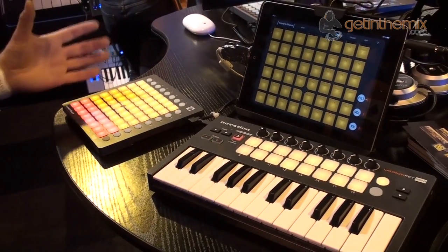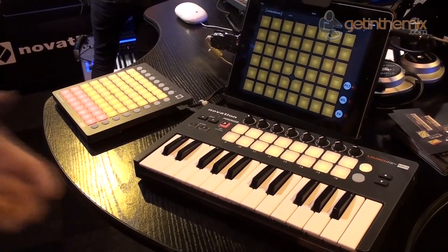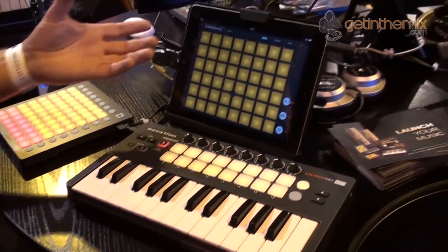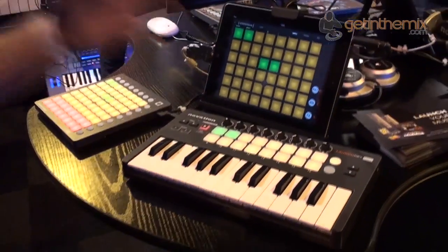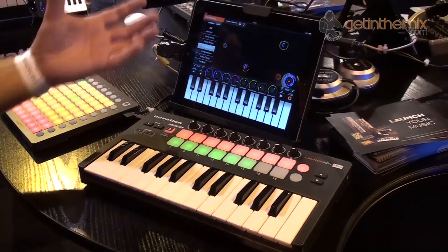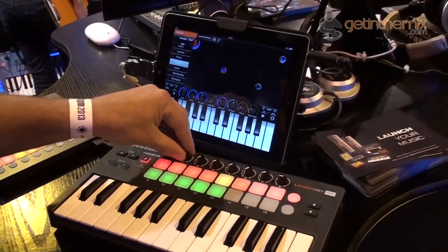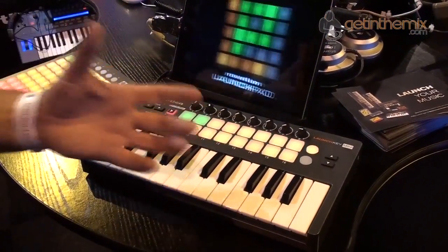The Launch Key Mini, Launch Pad Mini, and the Launch Control are perfectly at home on your PC or Mac, but they're also bus powered. I've got the two units here plugged directly into my iPad, and we can actually control and trigger the samples in the Launch Pad app. Using the Launch Key Mini I can switch across to the keyboard, use the pads to choose different presets, use the encoders to control the software, and play alongside the Launch Pad app with the keyboard as well.